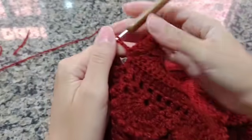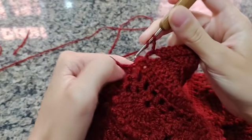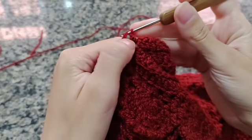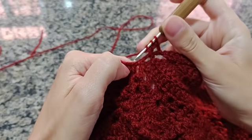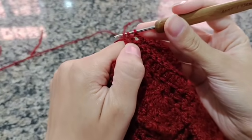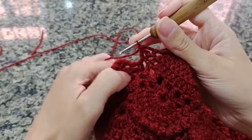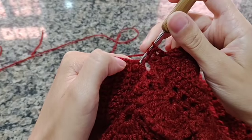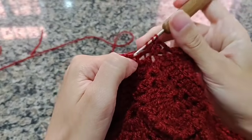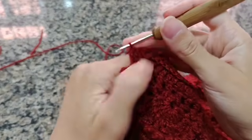Tenho aqui o próximo ponto, que é o ponto alto deitado, e tenho aqui esse buraquinho. Você vai vir no próximo onde está o ponto deitado e vai fazer um ponto alto, deixa na agulha. Laça novamente, vem no próximo, faz o ponto como se fosse fazer o ponto alto, não termina — tira, fica com um, dois, três laçadinhas, puxa de uma vez. Você fez a sua primeira diminuição. Você vai vir no próximo buraquinho, faço um meio ponto, venho novamente, faço meio ponto; fico com um, dois, três, puxo tudo. Fiz duas diminuições.